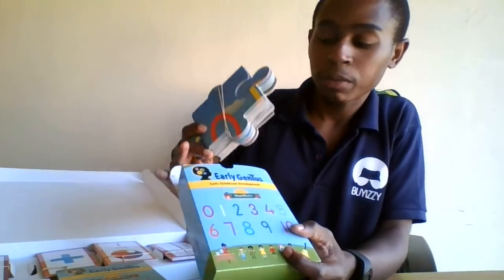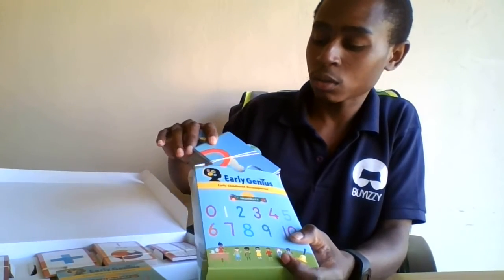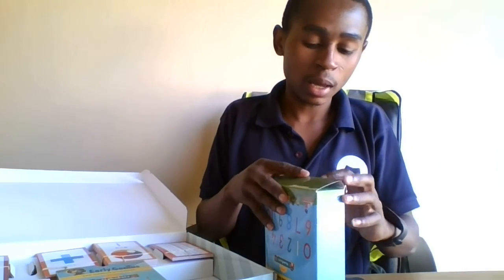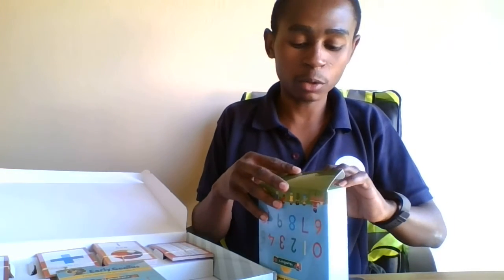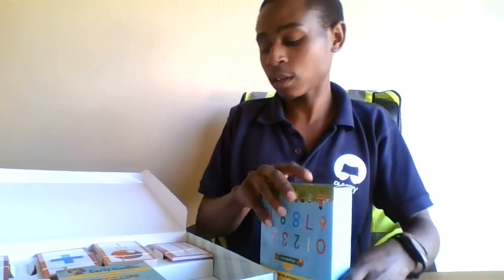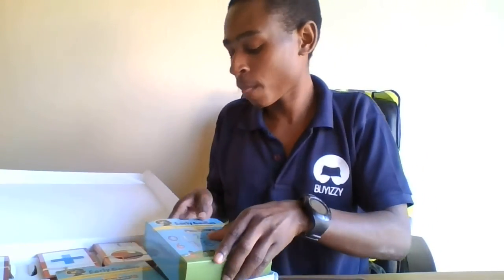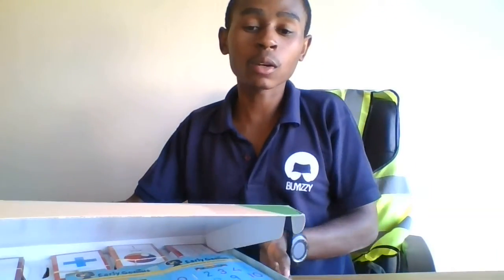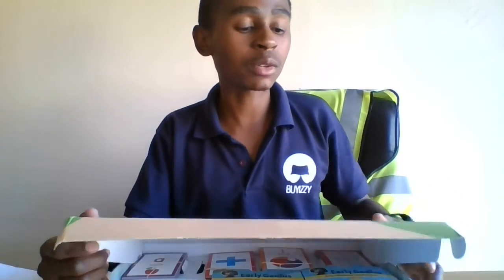Please don't waste time — try to get one of these for your children. Since it's lockdown and they are unable to go to school, they can have some fun activities to do at home while still learning. So guys, as for me, Lindo.